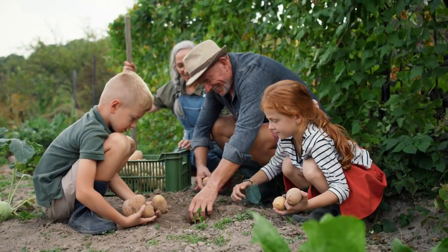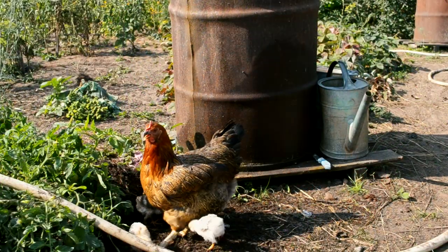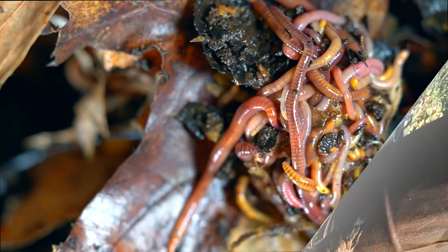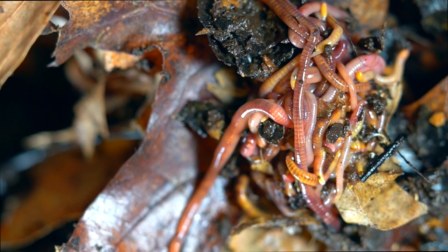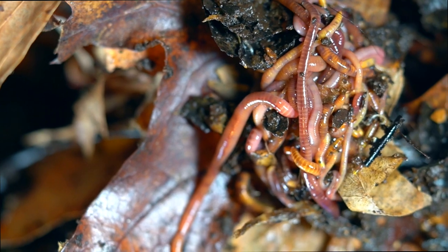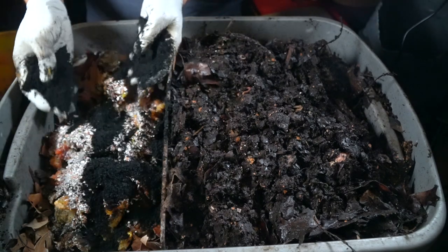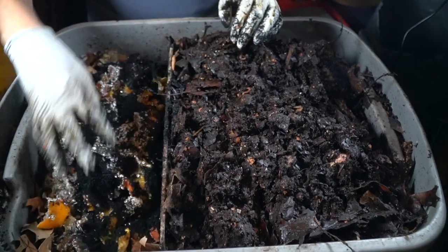If you have a small operation without cows or horses but you have rabbits or chickens, those are manures you can definitely use in your vermicomposting operation. What I would do — especially with chicken manure — is make sure you pre-compost that material combined with a lot of carbon like dry leaves or straw. Next, you'll want to learn about different types of amendments you can add to your vermicomposting operation to improve the quality of the vermicompost and the overall health and nutrition of your worms.